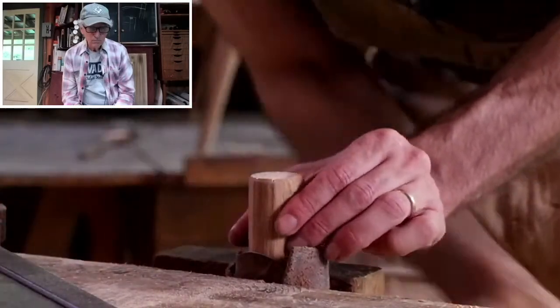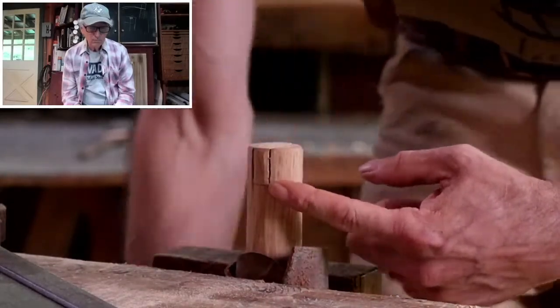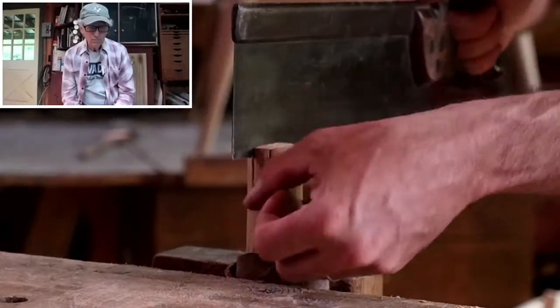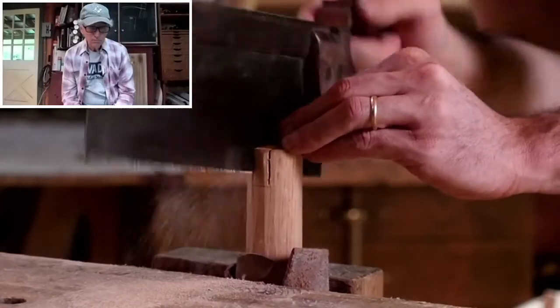And then flip it around. Now you can't see the far side, but the saw will track in those curves that you have there. You can see what you're cutting on the side closest to you, and the saw will track on what's already been sawn on the far side. And it all works out pretty well.